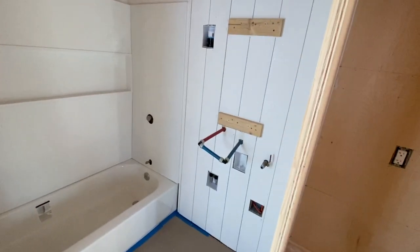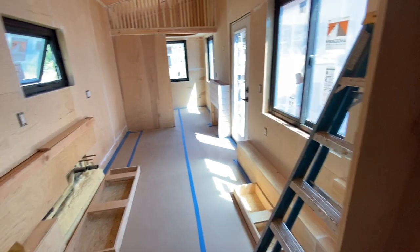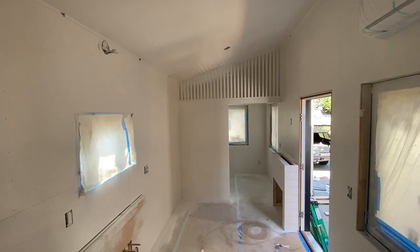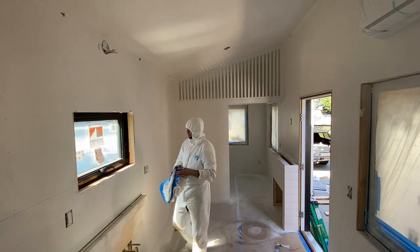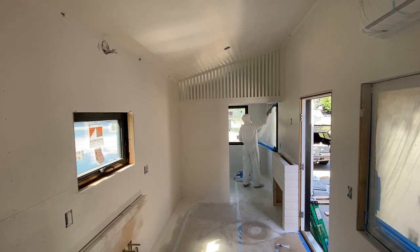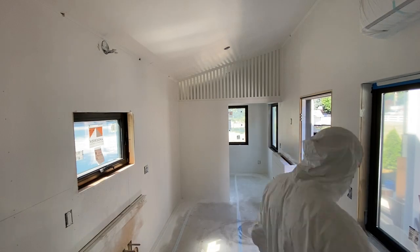I added vertical shiplap in the bathroom. I had already installed all the flooring, so once the painting was done I was able to start taking off all the masking and see the finish line in sight, which was exciting. I really like the black windows and the white interior paint — I think they look really well together.